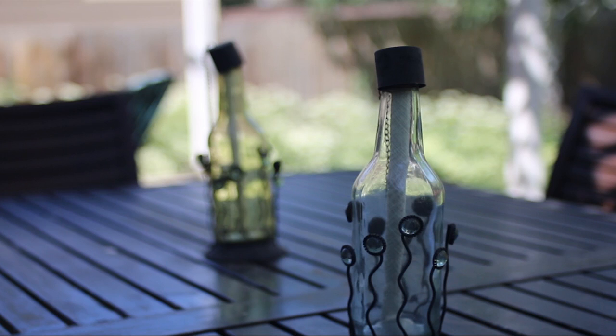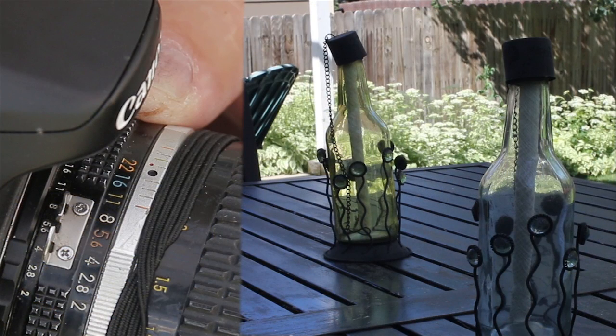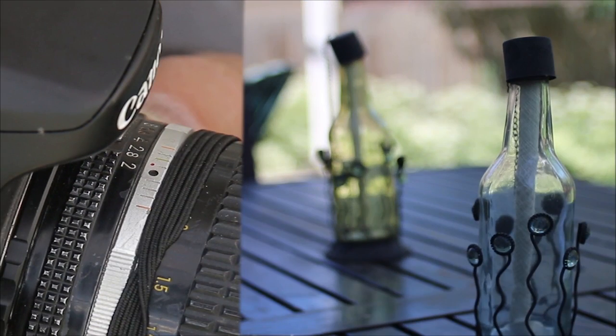And as you see, when we go back to the other one, that sharpness at f-22 makes a huge difference — it's not quite as pleasing. So I'm going to show you this. At f-22, that sharp focus is just as you see it. But then as we go from f-22 all the way back to f-2, we get that really shallow depth of field, and that's what a lot of guys are using for that artistic feel.